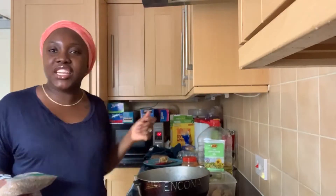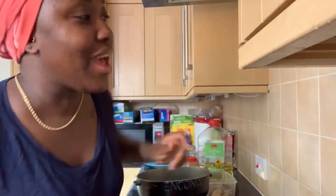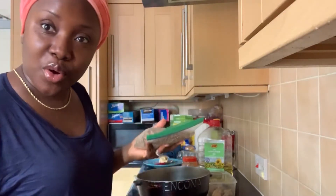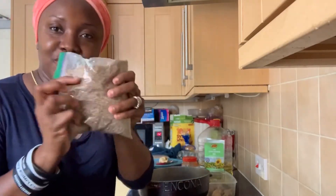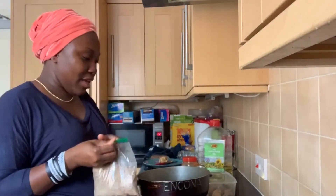Hi guys, welcome back to our channel. I will be cooking this, it's called bulgur from Sierra Leone. People use quinoa as a substitute for bulgur in the UK and other parts of the world. People use couscous, but I love this, I love it. So we're going to be cooking together today.